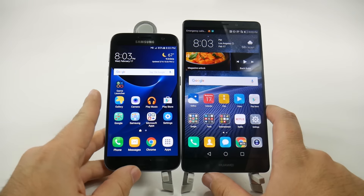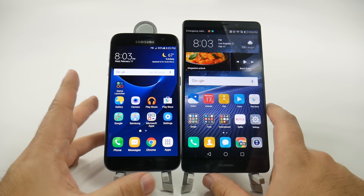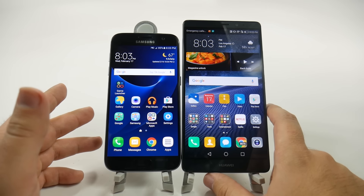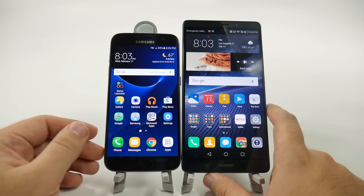Now between these two we will obviously have the S7, and later we'll get the S7 Edge to compare them, but right now we're just comparing the size portion between these two. It's going to be a big difference, and really impressionable if you want a smaller screen phone or a bigger screen phone.